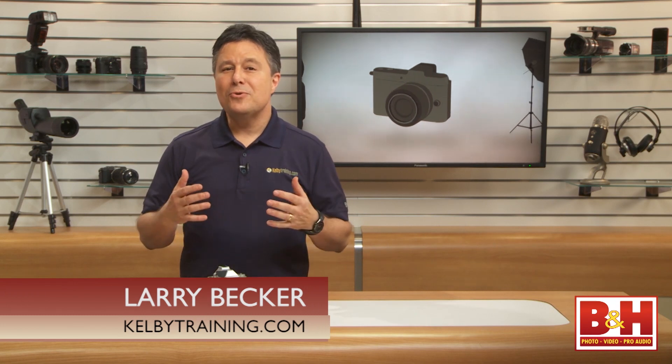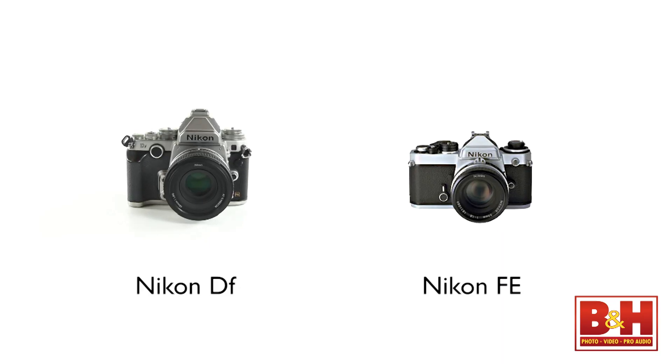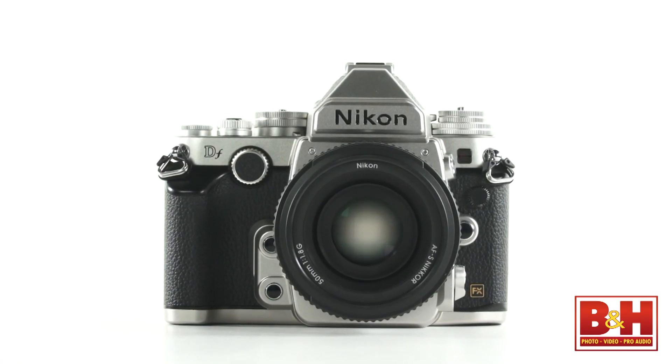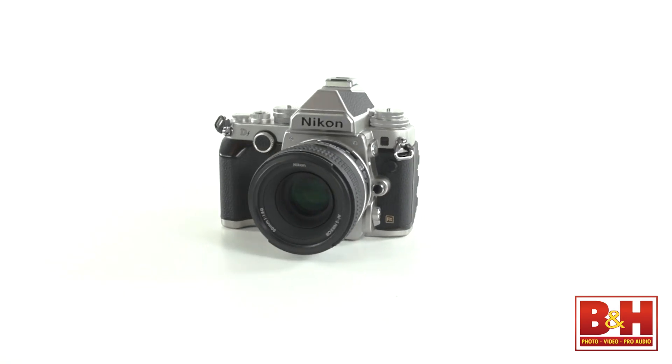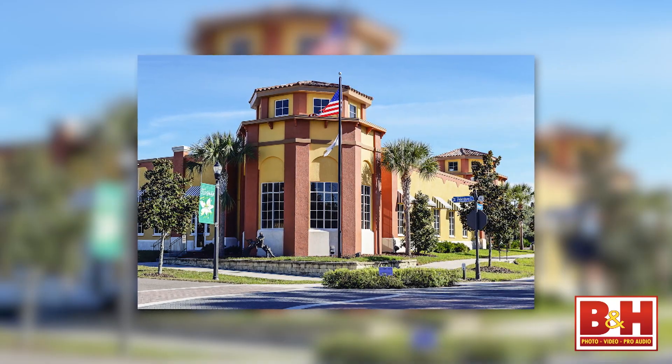Ever since the first announcement, I've heard quite a few photographers talking really excitedly about the new Nikon DF because of how much it looks like the classic Nikon FE film camera. There's no question that the nostalgic looks of this DSLR are great, but I'm really happy to report that the DF beautifully fuses the past with the present — maybe that's what DF stands for: digital fusion. Whether you're interested in this camera for its good looks or its image capturing performance, you won't be disappointed.